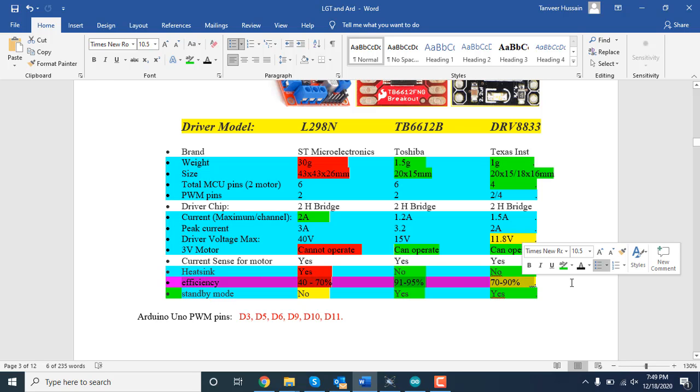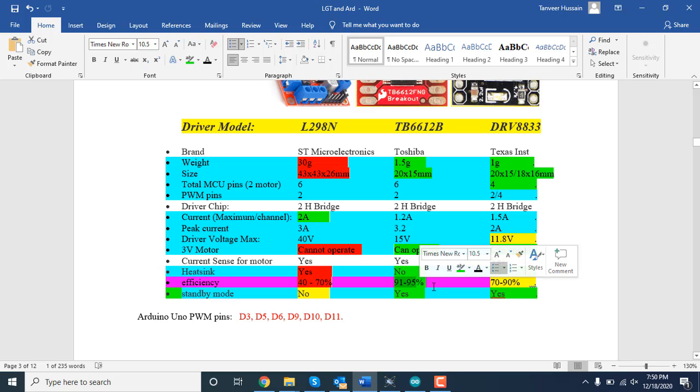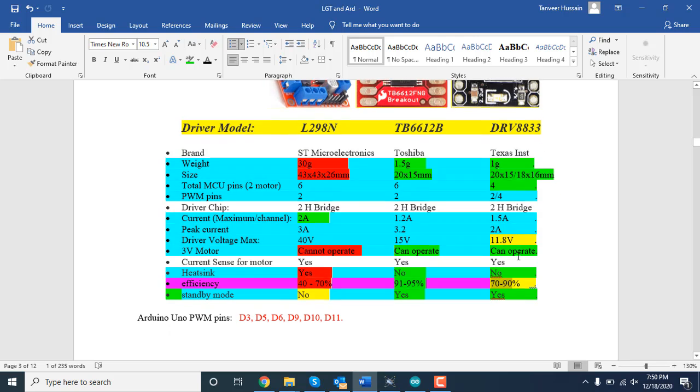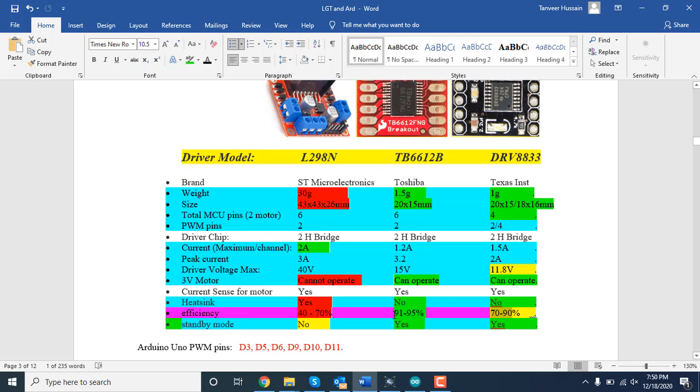If efficiency is low, your battery drains very quickly. The L298N is very inefficient at 40–70%, meaning 30–60% energy loss. The TB6612 is the best of the three, with 91–95% efficiency — only 5–9% energy loss. The DRV8833 has 70–90% efficiency, meaning 10–30% energy loss. For battery-powered projects, the TB6612 is clearly the best choice.